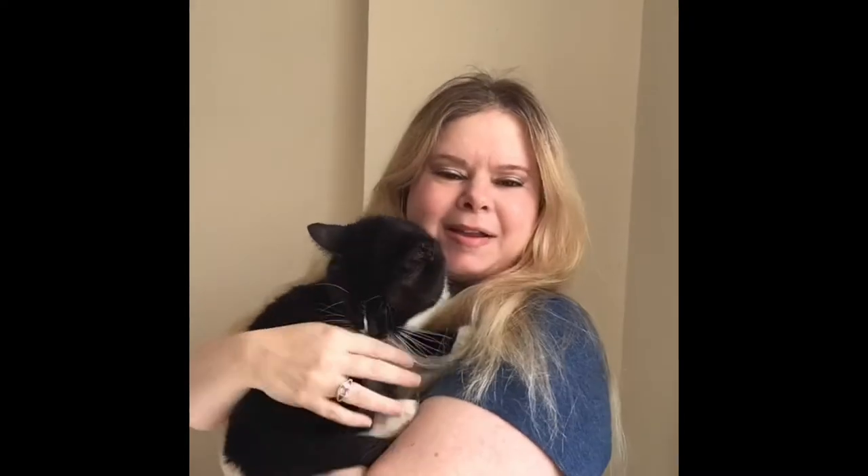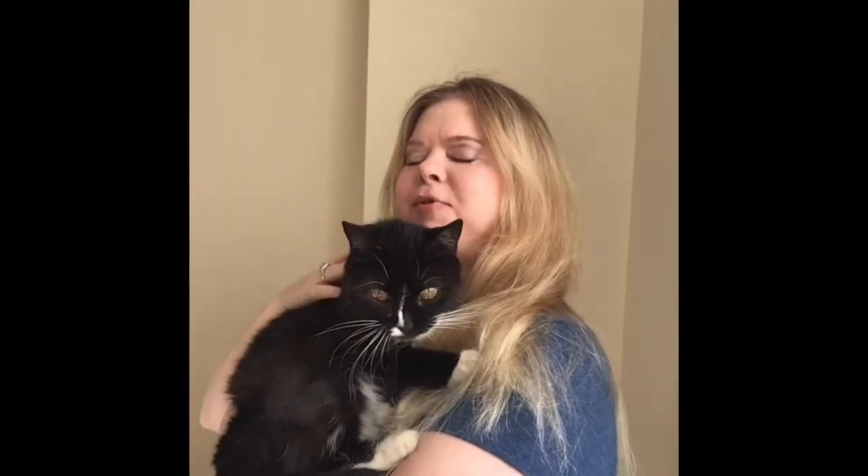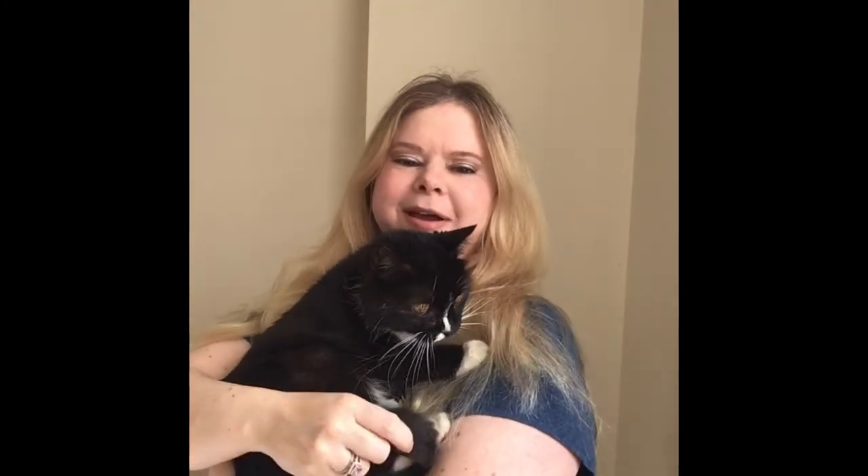Hello everyone, welcome back to my channel. We decided to come back and start filming and she is in a very content mood, so I decided to grab her so we could start the introduction of this video with the little cat. I hope you don't mind that. How is everybody? I hope you missed me last week.